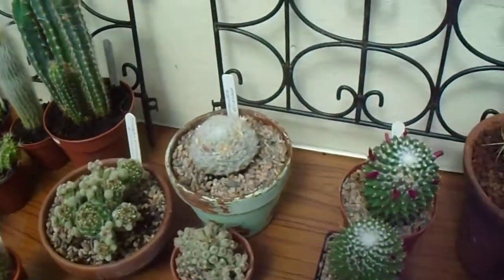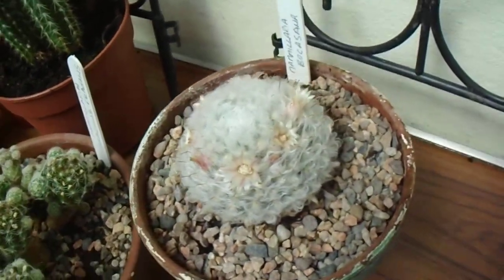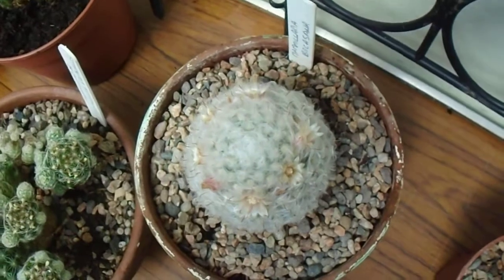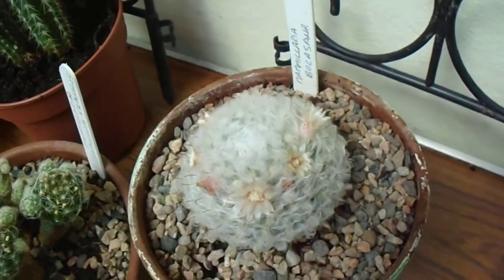Let's start off at the back here. We've got a Mammillaria boccasana, otherwise known as the Powderpuff Cactus. She's been flowering probably for about a month and a half, two months now. The flowers open during the day and close at night. Lovely little thing.